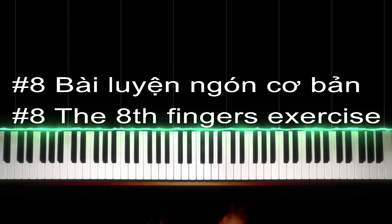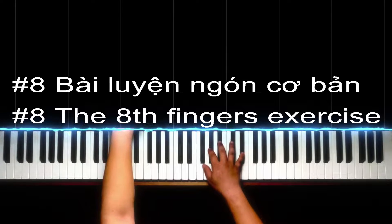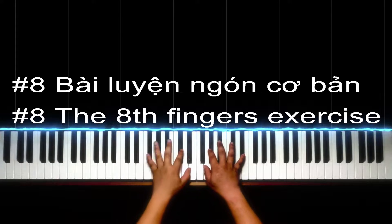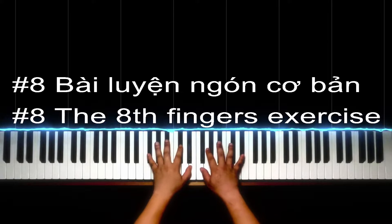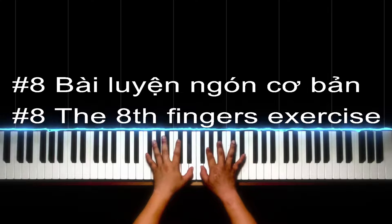Xin chào các bạn. Vừa rồi là cái đoạn đàn mẫu cho cái bài liễn ngón căn bản số 8 của dân học đàn nhà mình. Trong cái đoạn đàn mẫu vừa rồi hình như là mình có đoạn dư một nốt. Các bạn có thể tua lại để coi cái nốt dư đó là nốt nào.